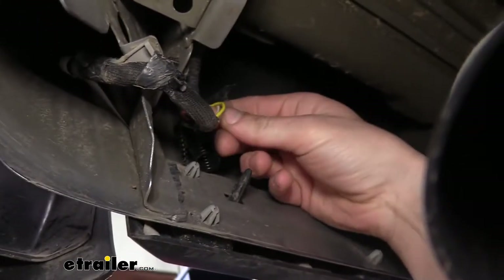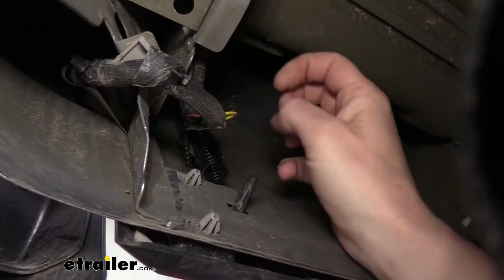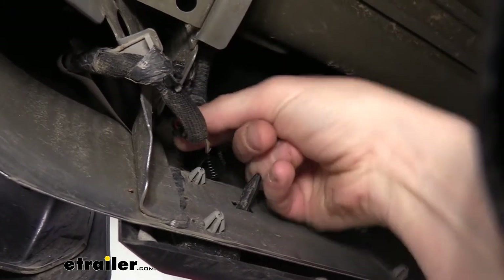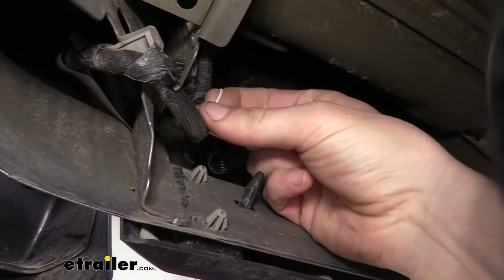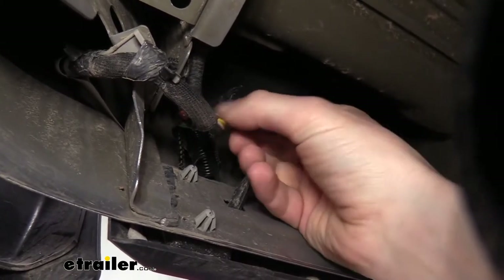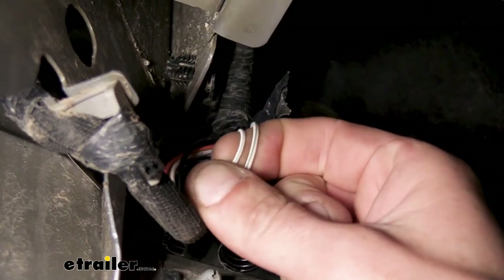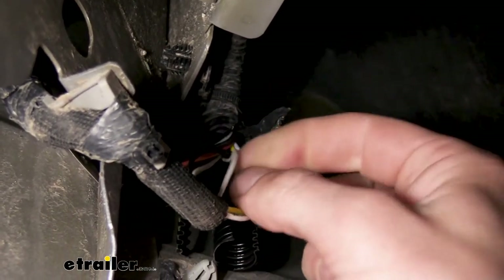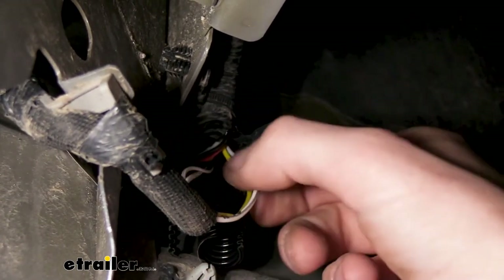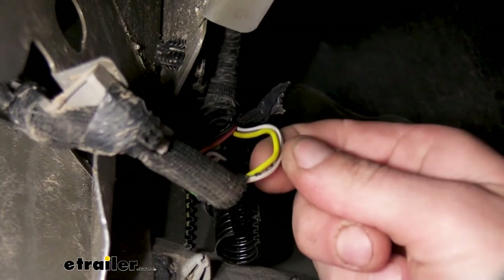Once we've got it exposed, we can get the wires that we need. We want the yellow wire — that's going to be our stop-turn circuit for the driver's side. We also want the white wire with the gray stripe. This is where it gets a little tricky because there is another white wire with a gray stripe in here, but this one is a smaller diameter wire. If you hold both next to each other, you can see one is a smaller gauge. We don't want the small one — that's for a sense circuit to determine if the bulbs are working properly. We want the thicker one.